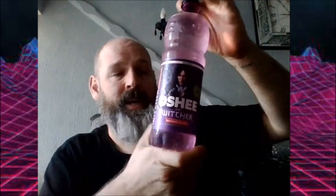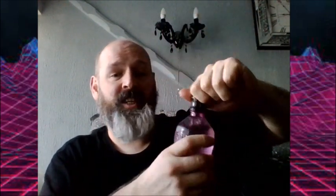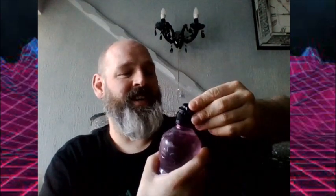But this is what I'm pinning my money on — I hope this tastes good. I love the design, I love the bottle. As a heck of a geek, I'm a big Witcher fan. Oh, I like this!